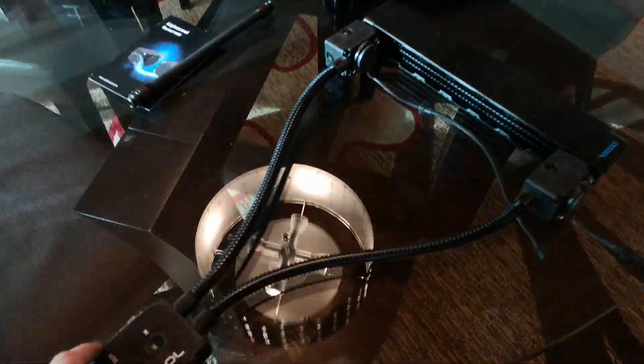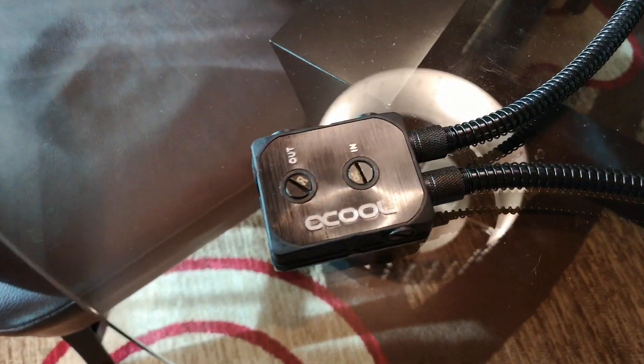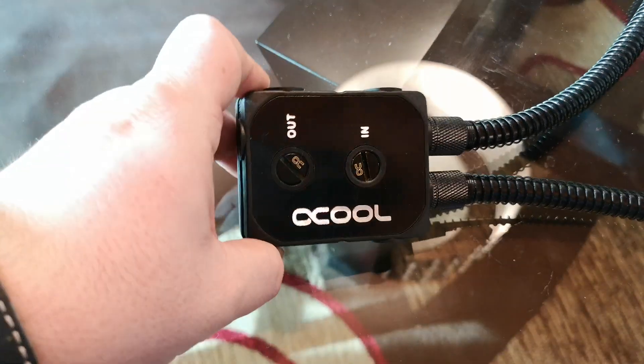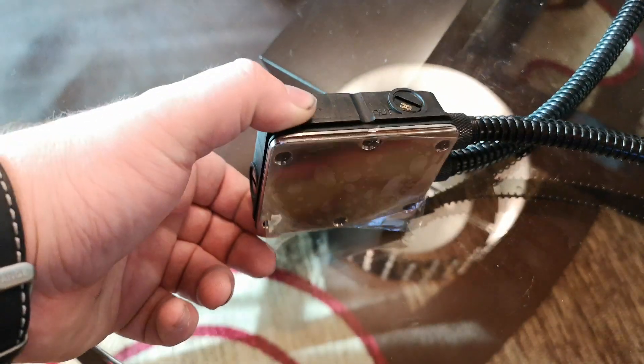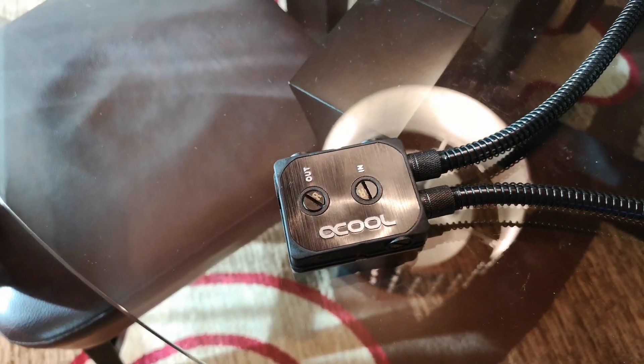We've also got some server solutions. I like one new server solution with this new water block that we've released. This one's more for server side stuff, but it does fit Threadripper 4. So we now have a Threadripper 4 block, so if you're interested in that, I'm sure you'll be quite happy.